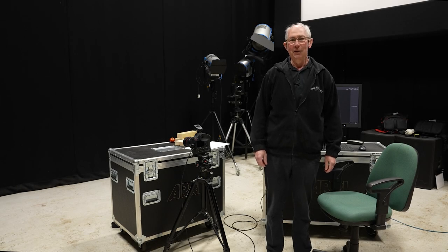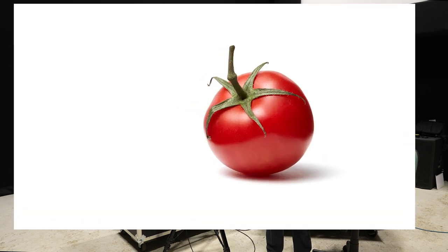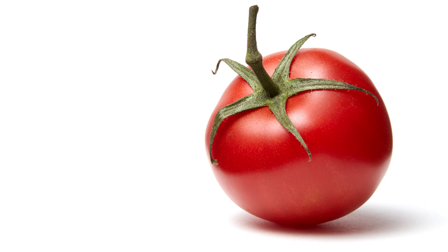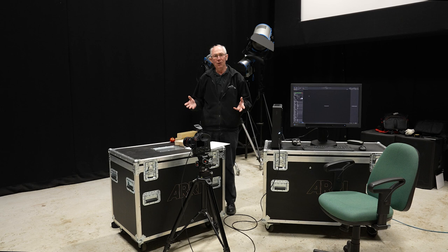Hello and welcome to my studio. In this video I'm going to show you how I made this image. The technique I'm going to use for this picture does not need a great deal of space or equipment. The whole setup, including the camera, will easily fit within one square metre. Yet the quality of lighting in the finished image is very good and can suit a variety of different subjects.